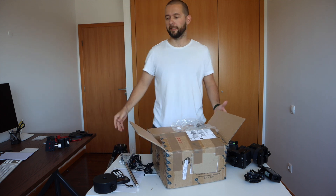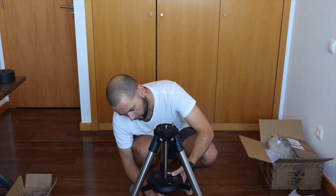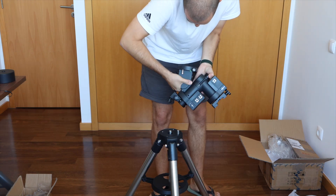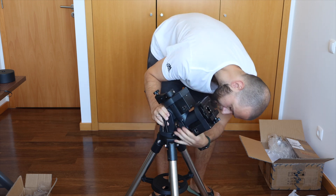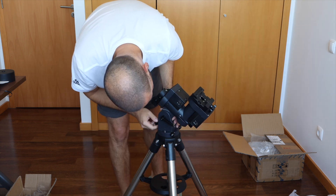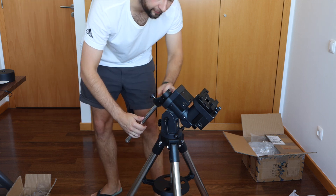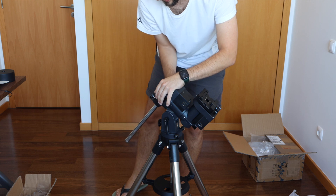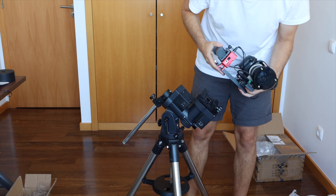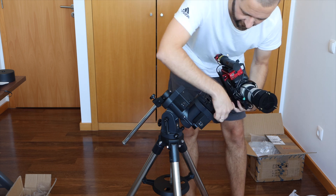Let's put it on the tripod and see how it looks assembled. This is a very sophisticated mechanism for attaching the counterweight shaft. For testing purposes I'm going to use my current widefield setup, but more things are yet to come.